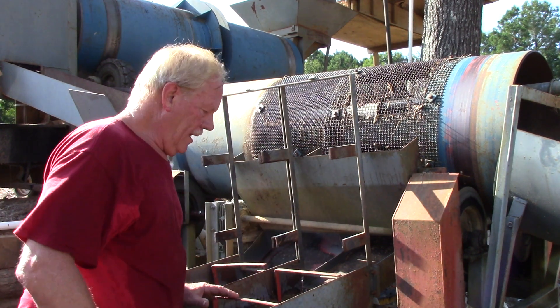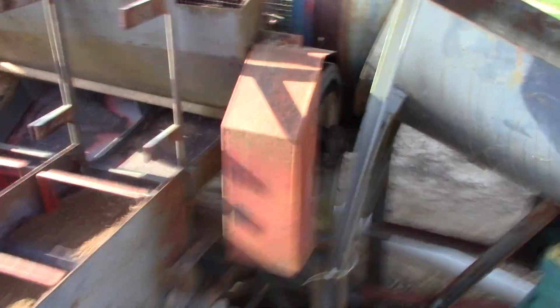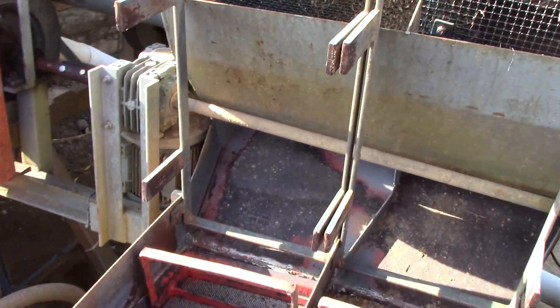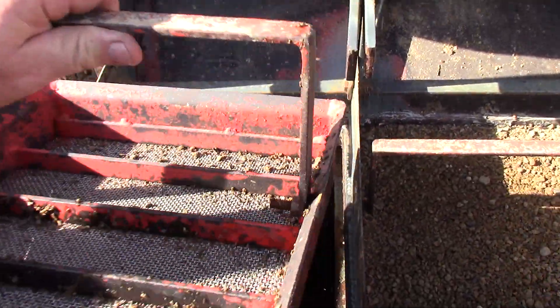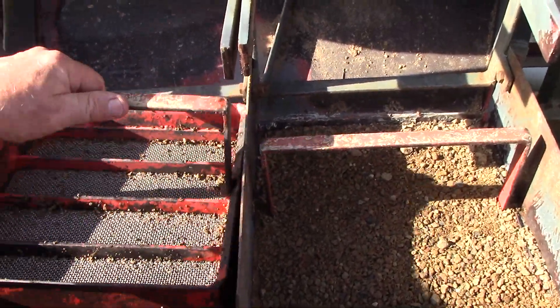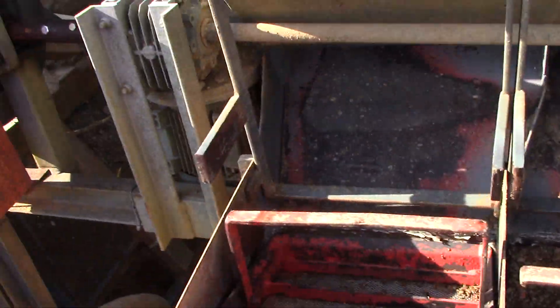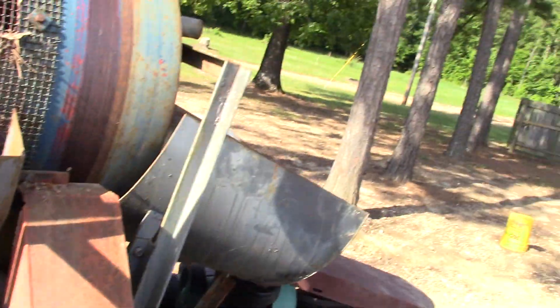Let me show you basically what we're doing on cleaning this out — it'll be real quick. The material comes down here and goes through the screen. I take this screen out, clean it out pretty well, and then it goes back real easy. There it goes.